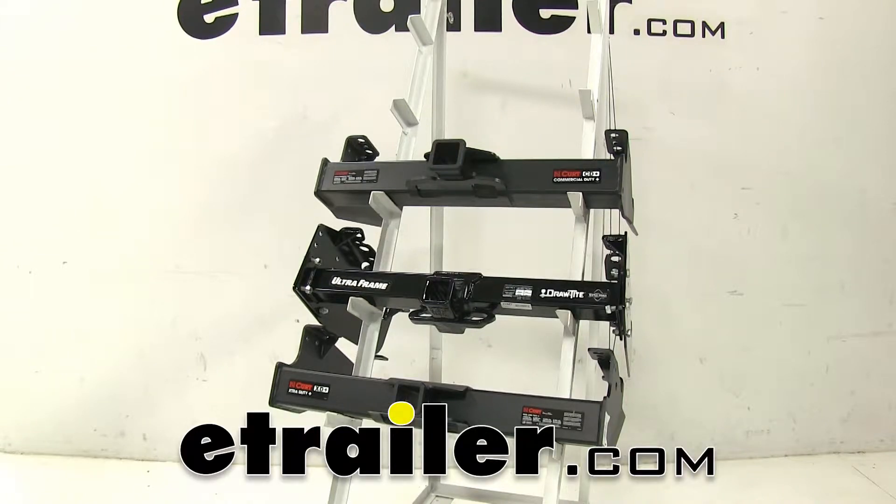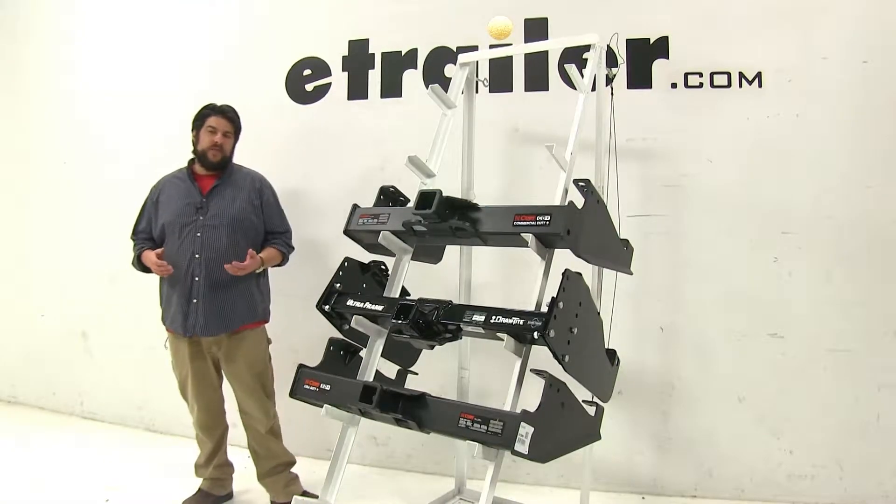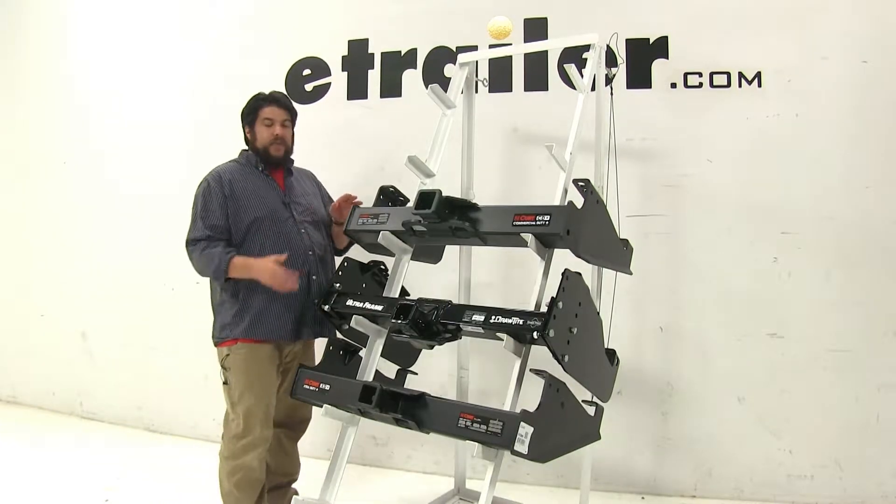Today we're going to be taking a look at the best hitch options available for the 2006 Ford F-350, F-450, and F-550 cabin chassis. Now when looking for hitches for this particular vehicle, these are the top three that come up.